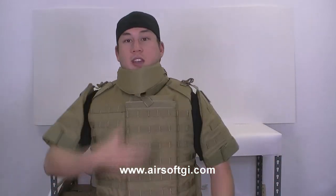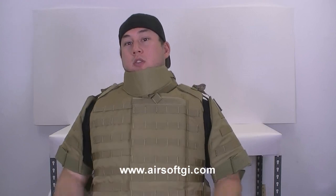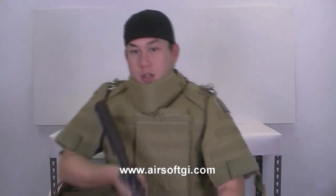It has shoulder pads, a neck guard, and there's even a groin flap just in case. All these things are removable so I can take them off if they impede my motion. But to be honest, the groin flap is nice to have, and the shoulder protectors don't really impede my movement that much.